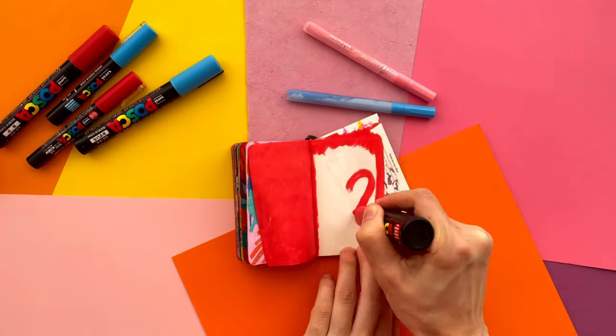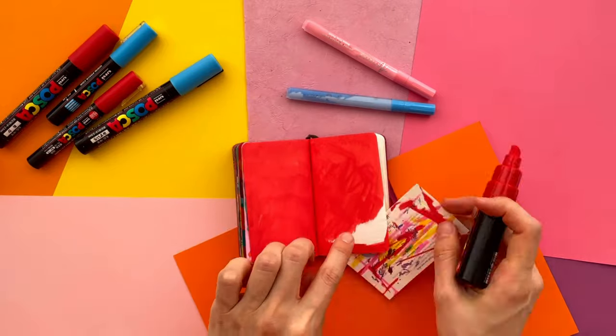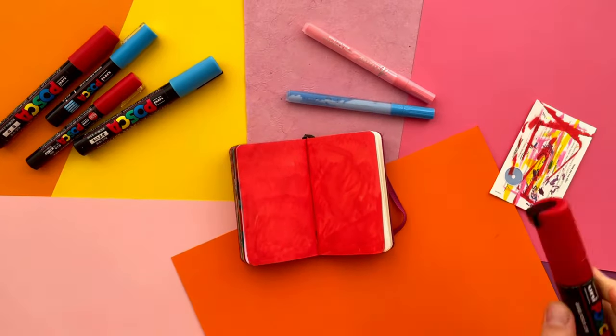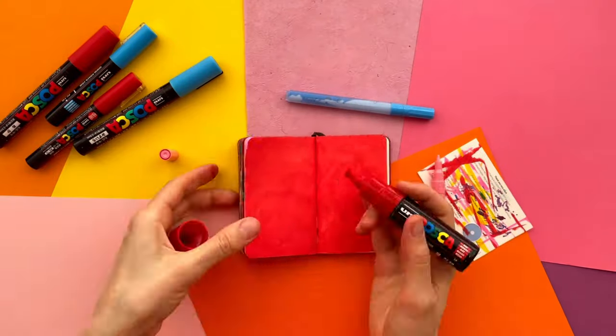First of all, I cover the whole background with a red acrylic color using a Posca marker with a thick tip. Don't forget to shake the marker very well before use, then let it dry for a minute.